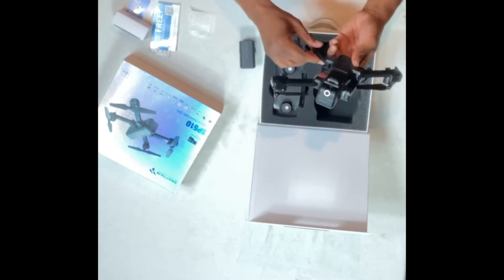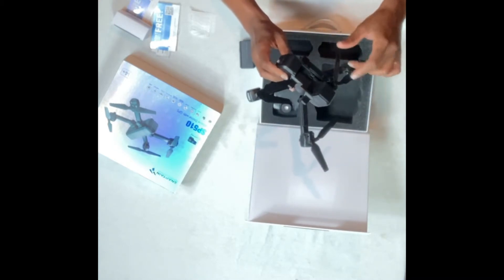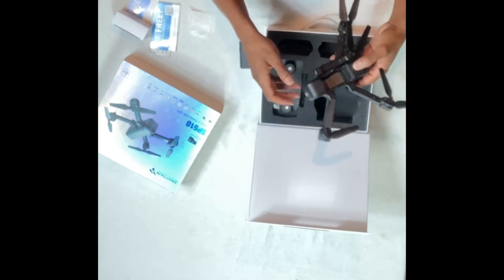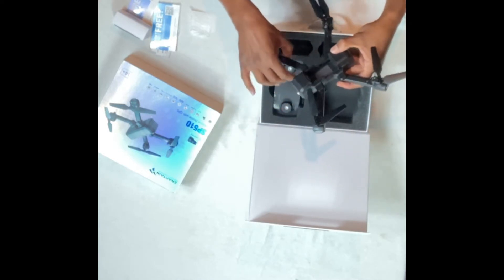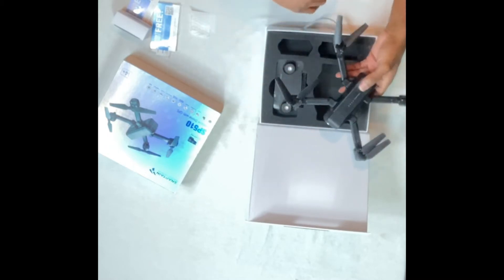It does have a memory card slot — I did put one in there so it looks like it will be able to record images on the drone, and hopefully it will also record images on the phone as well. The drone opens up pretty easy. I'll go ahead and finish opening it up and put the battery in. The battery goes in pretty easy and it's still pretty lightweight.